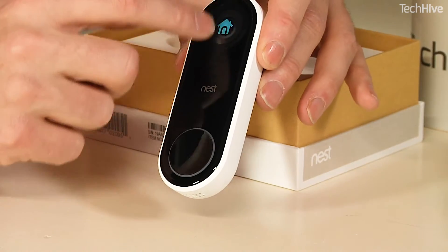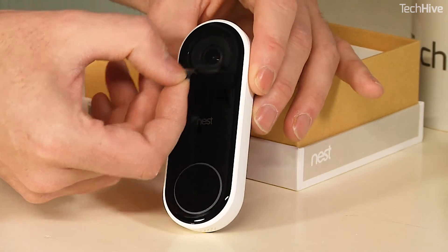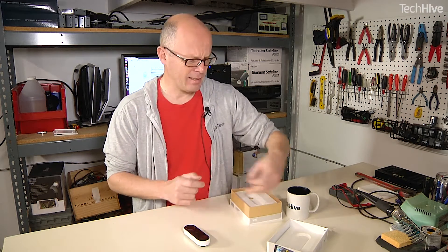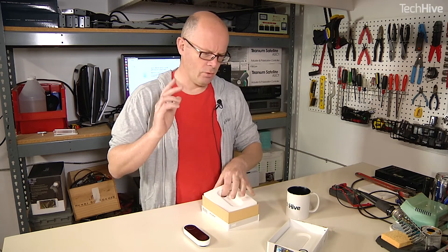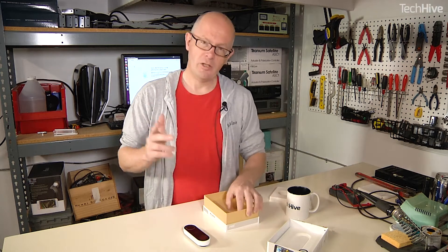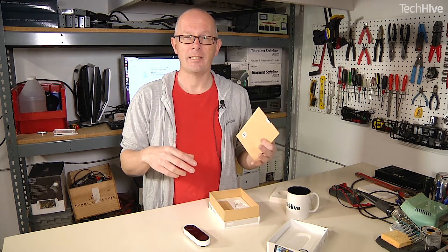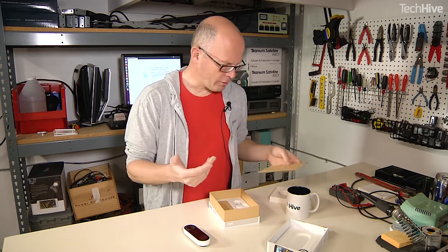Nice large button and the camera's hiding underneath this little bit of plastic. Let's just pull that off — and there's the camera. One of the reasons I'm looking forward to testing this is that Nest outdoor security cameras are particularly good. They have a great picture. And one of the features on the Nest cameras is that they are constantly streaming to the cloud, so that whatever happens, even if the sensing doesn't catch it, you've still got video footage of it.